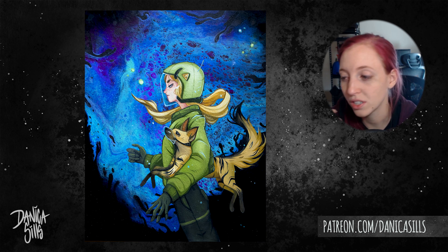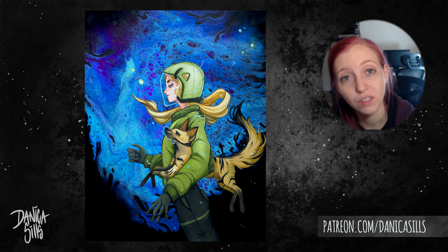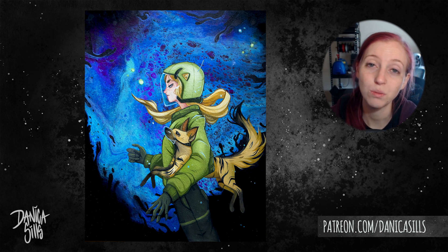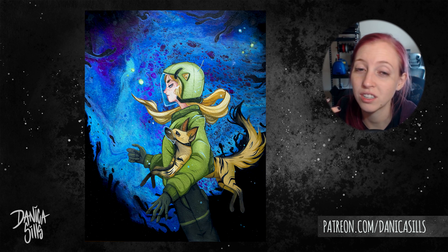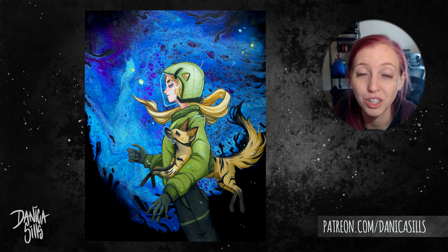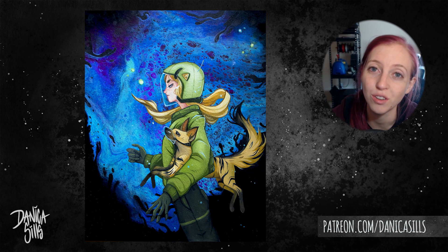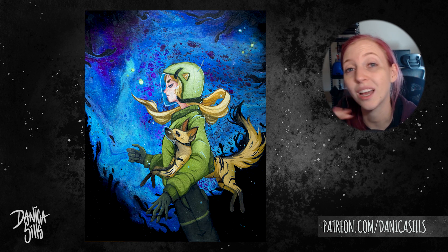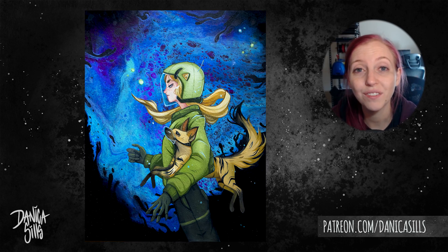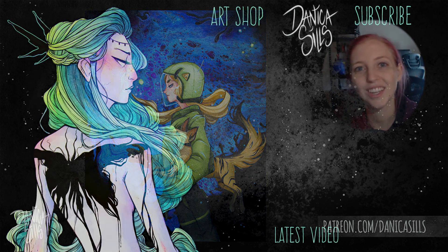Don't forget to check out the Skillshare link in the description. I also have this original painting available in my art shop, linked in the description, along with other art goodies. There's also a link to my Patreon, which is a great way to support this channel. A huge thank you to all my patrons — you mean the absolute world to me. That's it for today, and I'll be back next week with more paintings and videos.